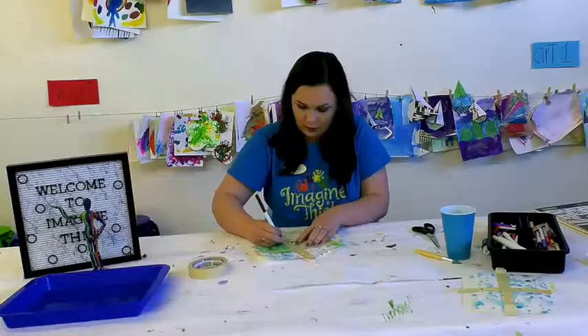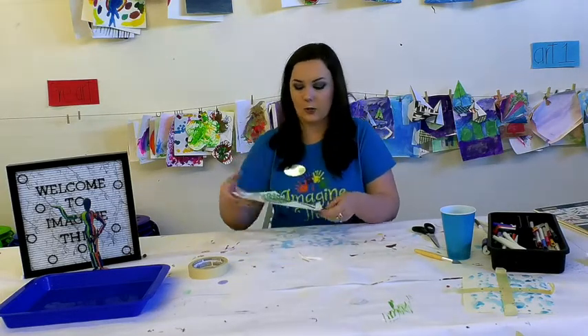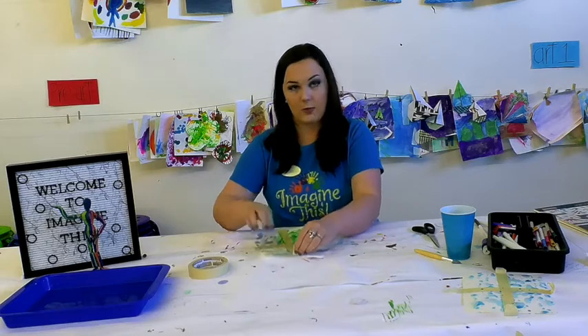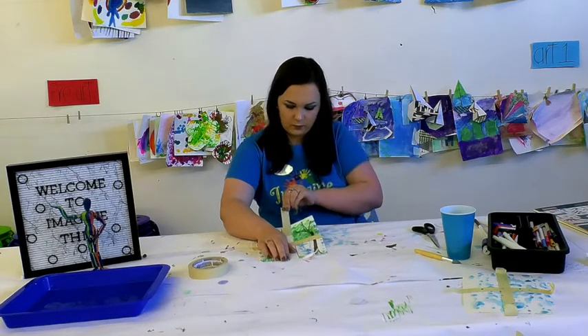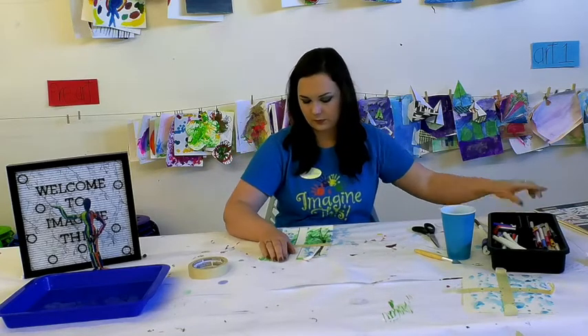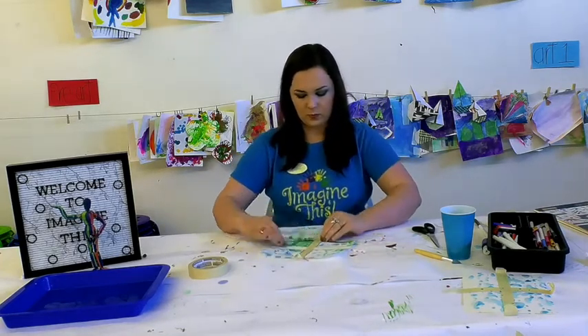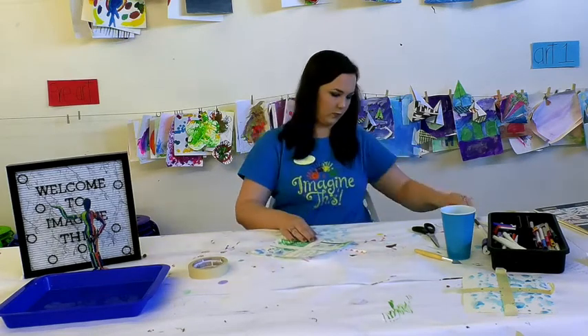So I have my window pane all nice and outlined. Once your thing is all dry and you have your picture, you're going to peel up your tape. Voilà — you have a beautiful rainy day through a window.